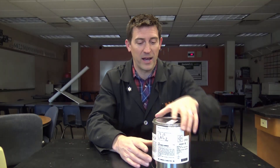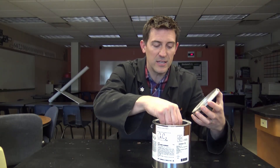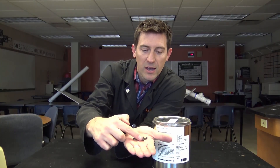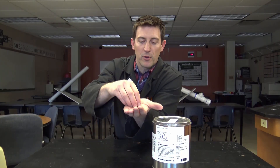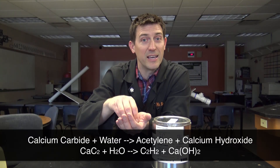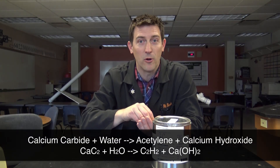One of my favorite things in the chemistry lab is calcium carbide. Calcium carbide looks like this — just these little rock-like black pebbles. It's calcium with a couple carbons hooked to it, hence the name calcium carbide. The great thing about calcium carbide is once you add a little bit of water, it releases acetylene gas, and acetylene gas is highly combustible.